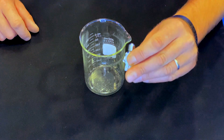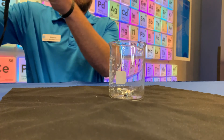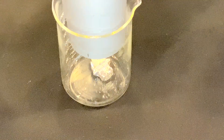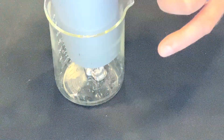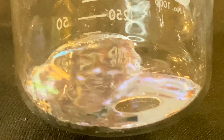Watch what happens when I take this gallium figurine and melt them down with a hairdryer. As you can see the gallium's gone from its solid to liquid state, but don't worry about our little figurine friend — he'll be back.